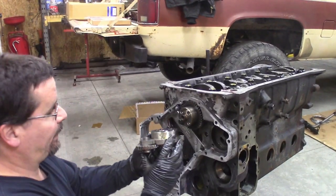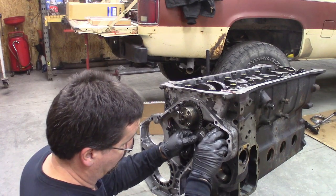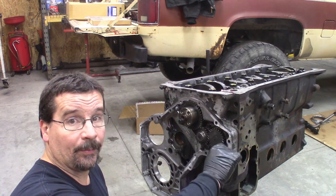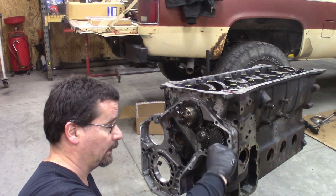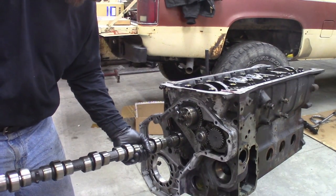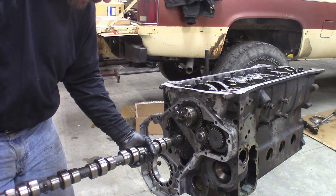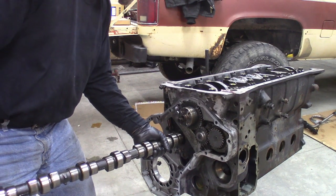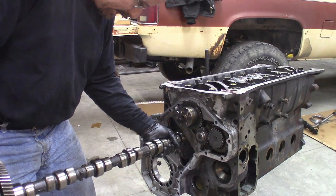Oil pump is next. Make sure you pre-lube it. Oil pump installed — 18 foot-pounds on those as well. Bearings are lubed. It'll just go in nice and easy.